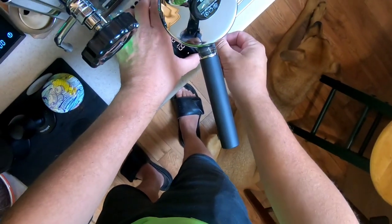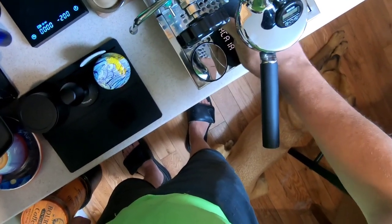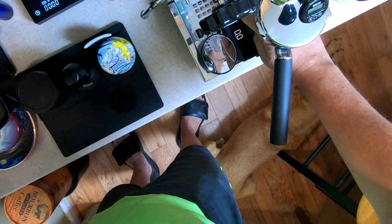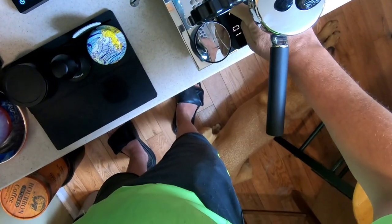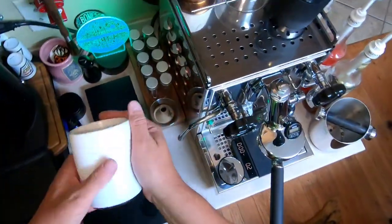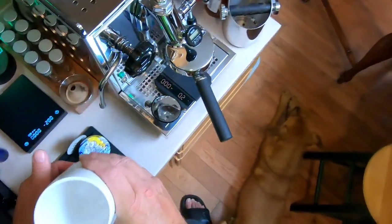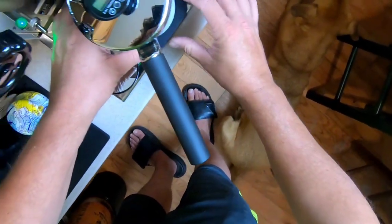I'm actually going to try this — it's a brand new one. It's a Fellow double-walled ceramic mug with a copper base. It's made for latte art, but I'm not much of an artist. We're going to go ahead and try it, hopefully it'll work decent. Temperature looks about right where I like it.